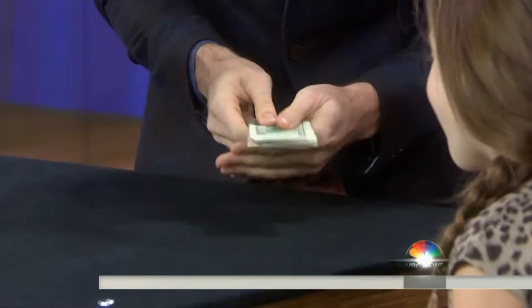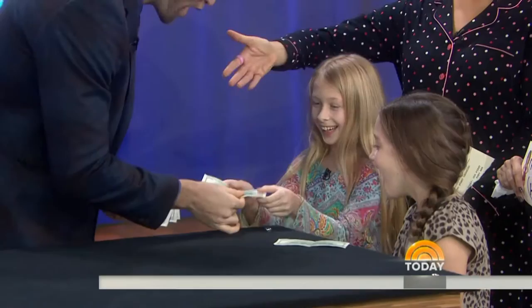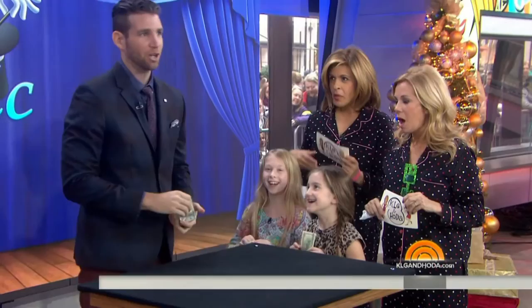Instantly they change into hundred dollar bills! Can I adopt you? You brought a dollar bill to this show and you're going home with a hundred — and so are you. If your parents ask you where you got them, tell them it was magic.